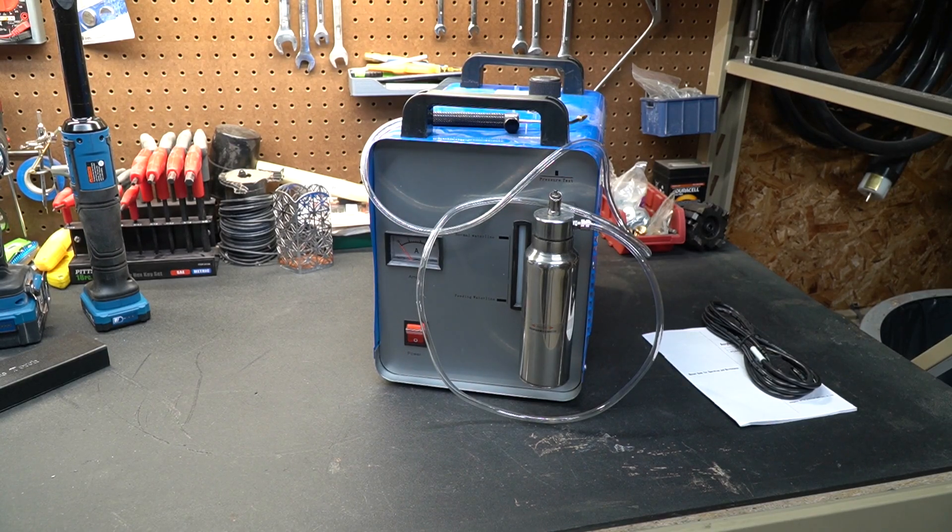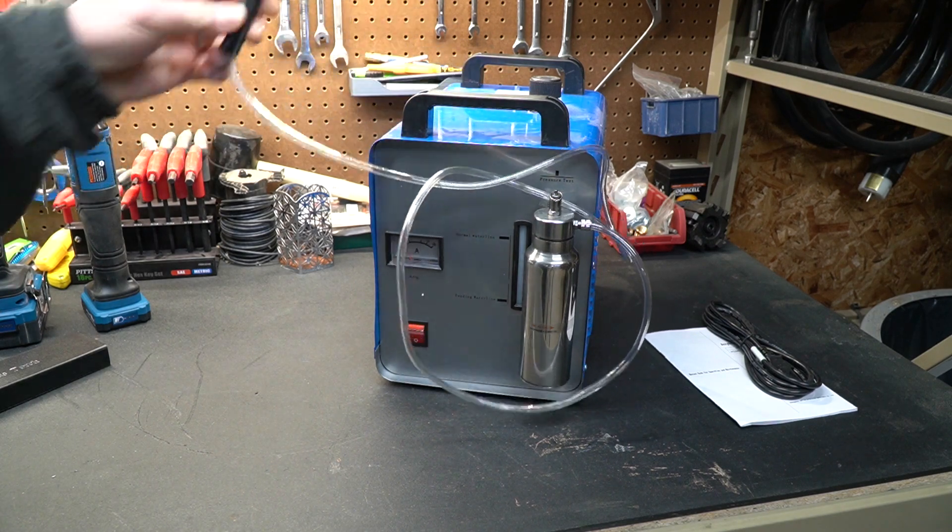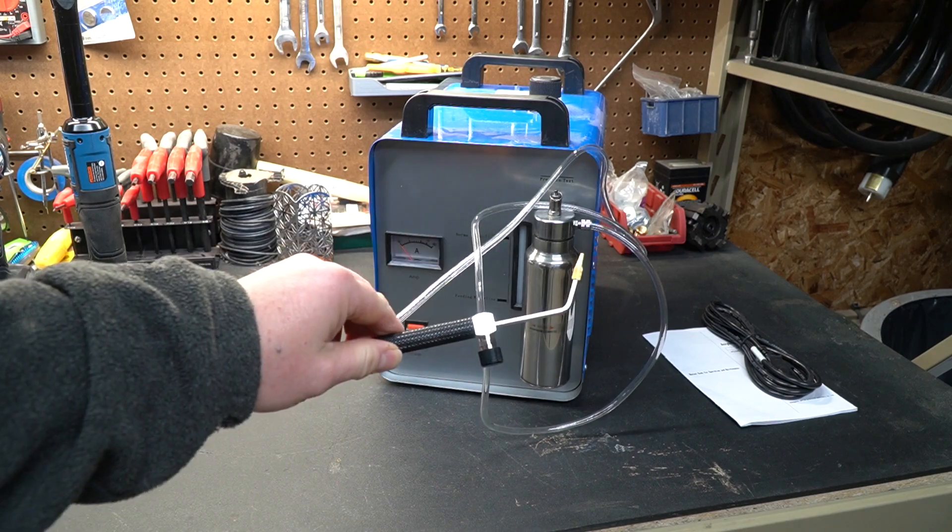New Tool Day Tuesday. We're going to talk about this particular tool today. This is a hydrogen torch — basically a hydrogen generator that will allow you to have an extremely tiny flame out of the torch.